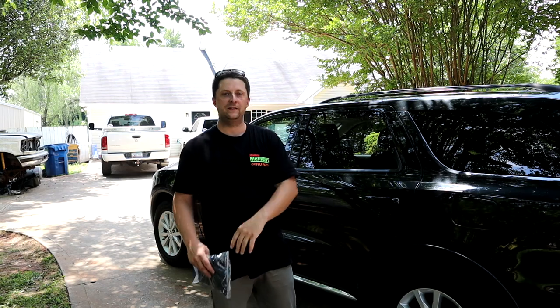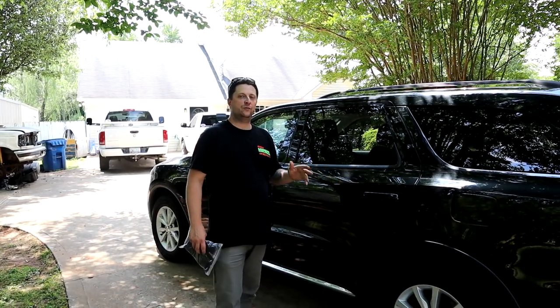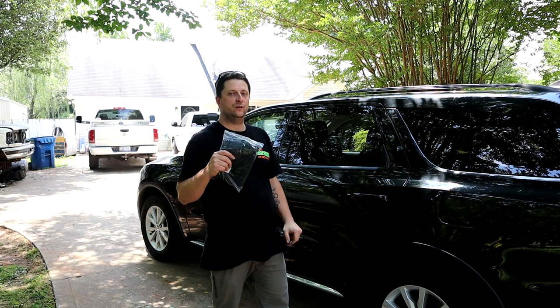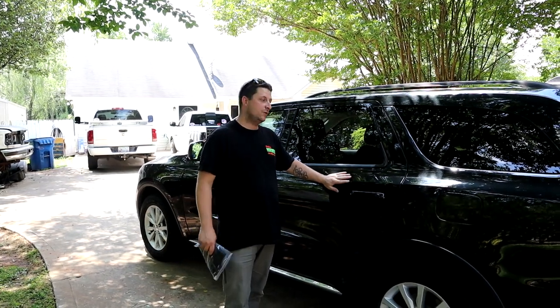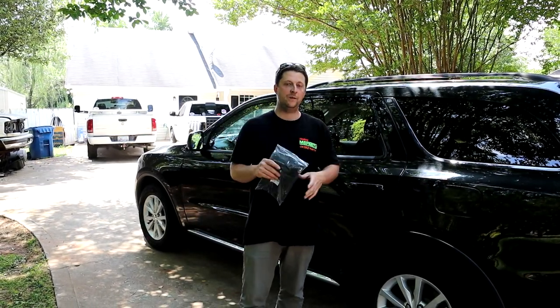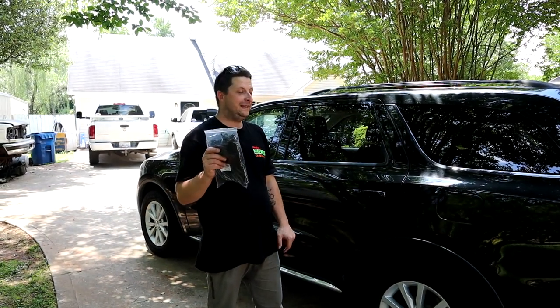What's up Mopar fam! Hope everybody's having an awesome day out there. So today, as you see, we're working on the Dodge Durango again. And I have a $20 modification that you have to do on your SUV, especially your Dodge Durango if you're a Dodge fan. But any SUV — $20 modification, you have to have it. Soccer moms, parents out there with kids playing sports, you know my pain.